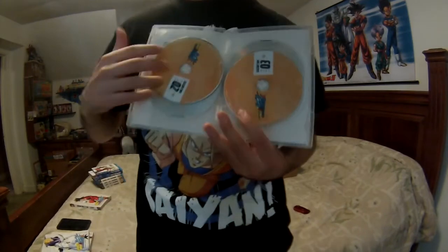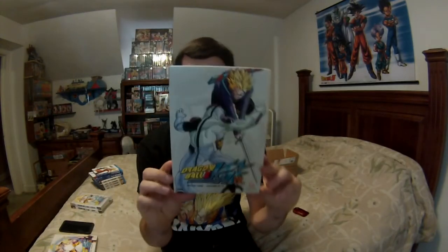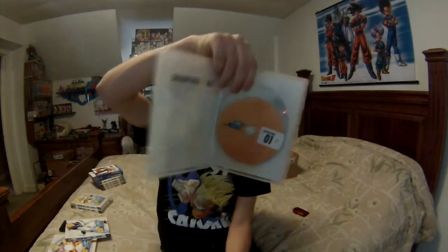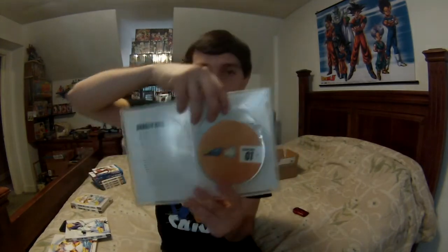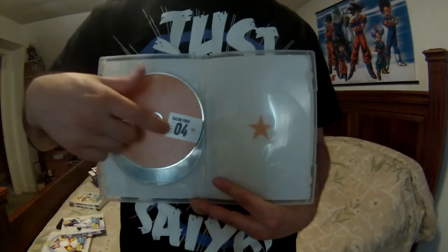Disc one, disc two, disc three, and disc four for Season 2. Season 3 — I love Season 3 and Season 4, very sick. It has the slipcover on it. Four DVDs on this one as well. We got the episode list, and disc one, two, three, four.